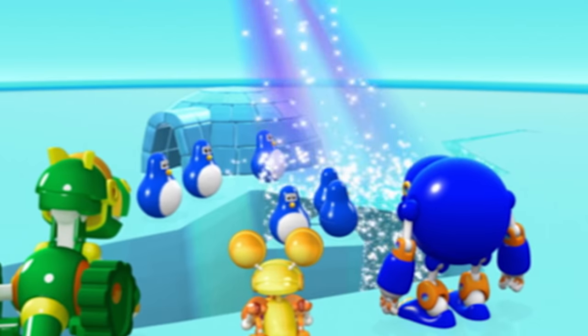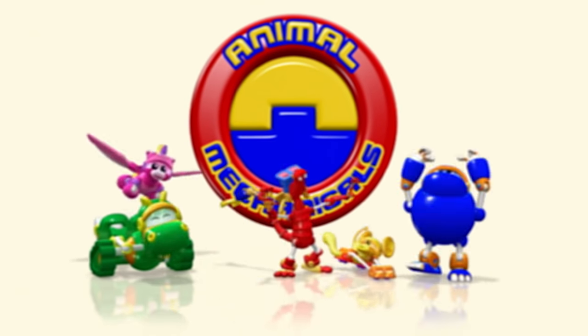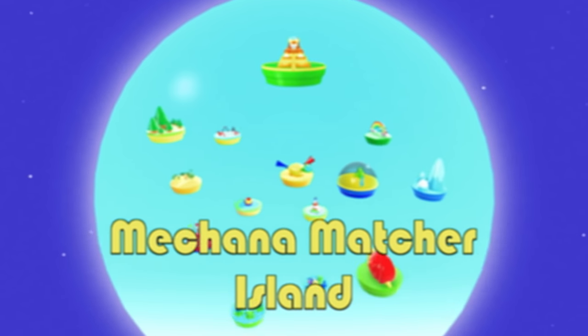Animal Mechanicals, Mechana can we do it? We Animal Mechanical can! We Animal Mechanical can! Mechana Matcher Island.